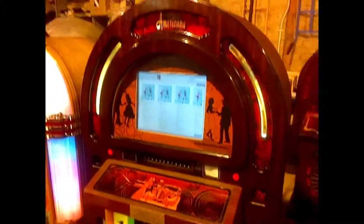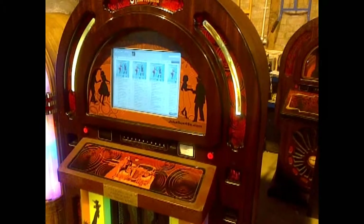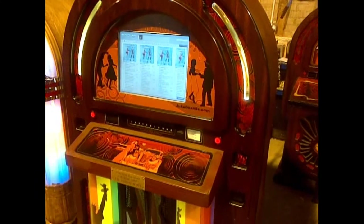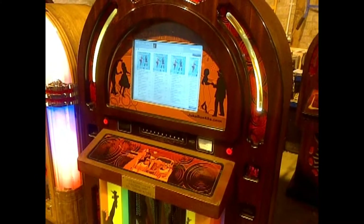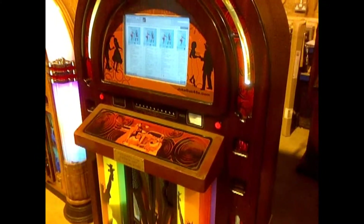If you're minded to connect an iPod or a USB stick, then by far and away the best jukebox is the Digital Americana. It offers that facility — scans the iPod, scans the USB stick, adds it to the jukebox, and it just performs as a normal part of the music. I hope that helps explain how that works and what's the best one for you. Thanks for watching.